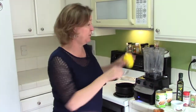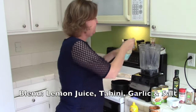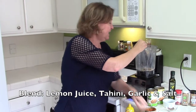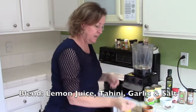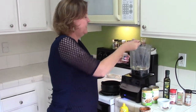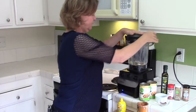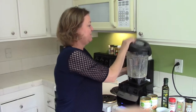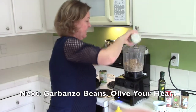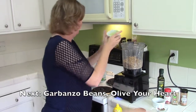First thing you're going to mix together is your lemon juice and your tahini. And then the garlic and your salt. We'll blend that on a lower level, and then we'll mix in the other ingredients. Now we are going to put in our garbanzo beans and our pre-measured olive-your-heart lemon-flavored olive oil, and then we'll blend that together.